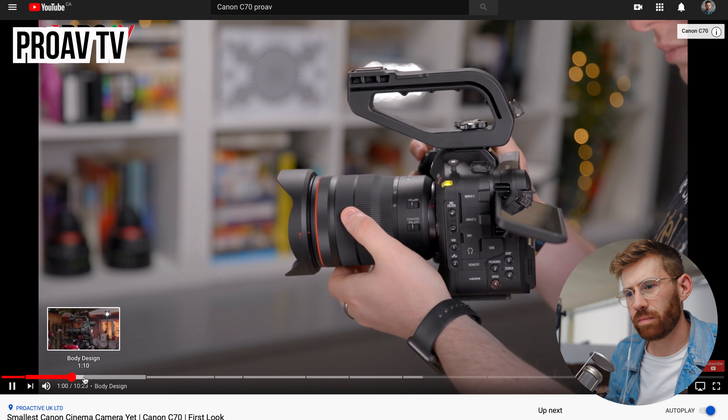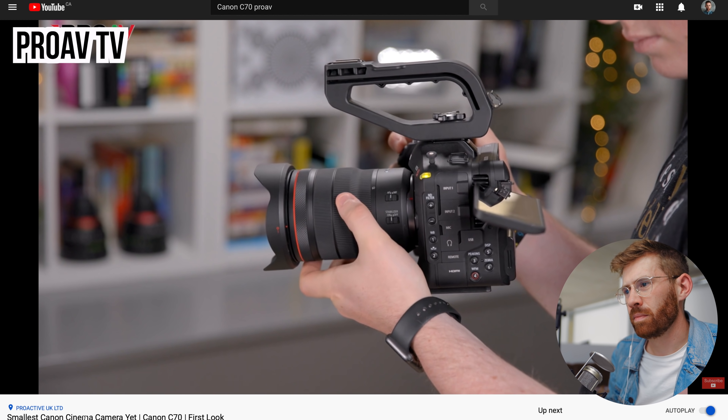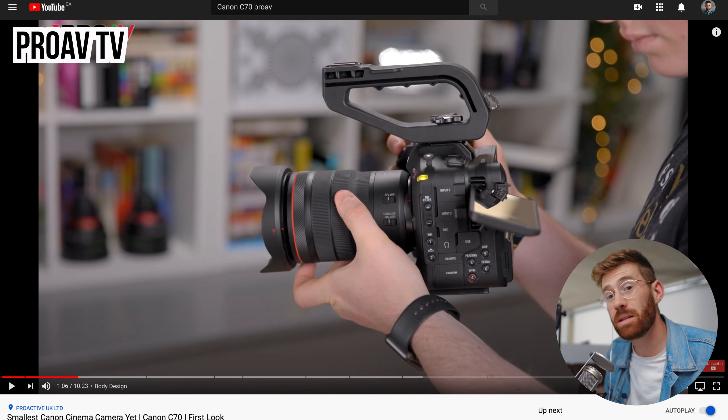This might well be my favorite Canon camera to use yet in terms of physical design. That top handle, though — it's super ugly. I don't like the way Canon does their top handles. I would probably use a third-party one, or maybe try to get away without using one, because this really isn't meant to be built up.